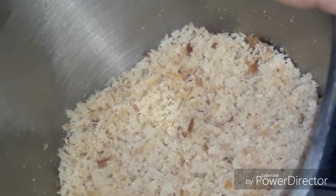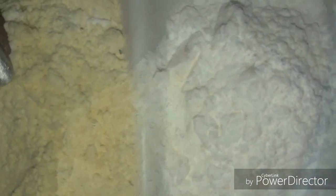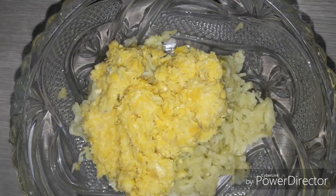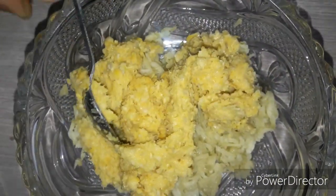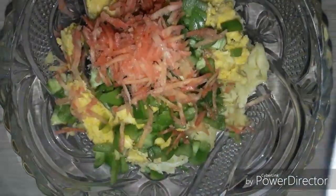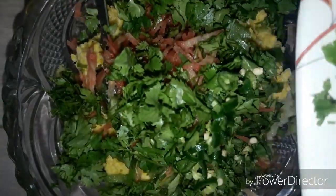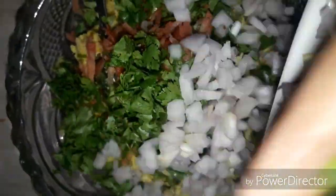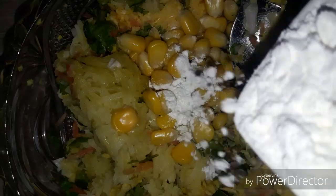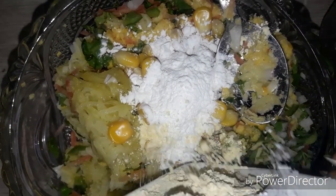I will add 2 tablespoons of corn to the mixer, then add all the vegetables. I will add the onion as well — about 1 tablespoon of onion — and mix everything together with the corn and vegetables.